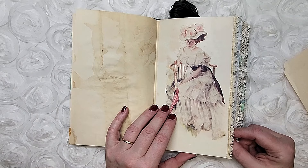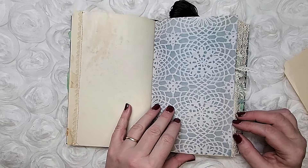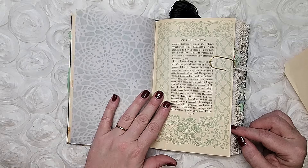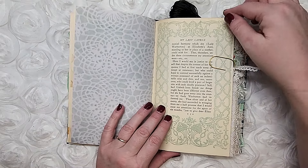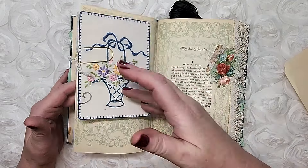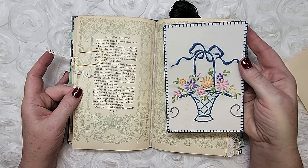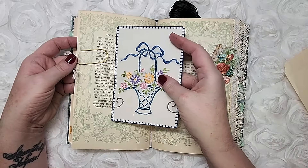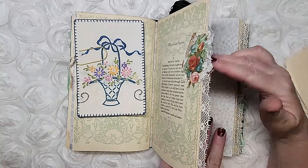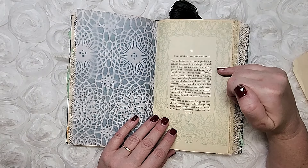Here's that botanical image with some tea-dyed paper. This is an illustration from the original book, and I've stitched on some antique lace here. This is an original book page and I love it because each page in the book had these teal green illustrations. This is a postcard I made with a vintage embroidery piece, and I've just got a clip there and another cluster.